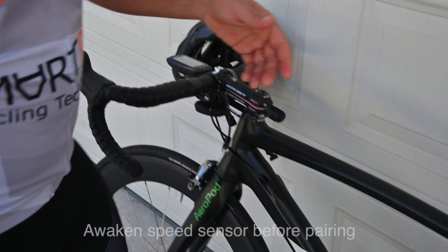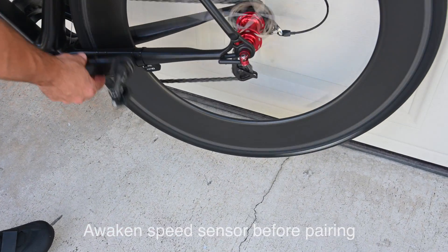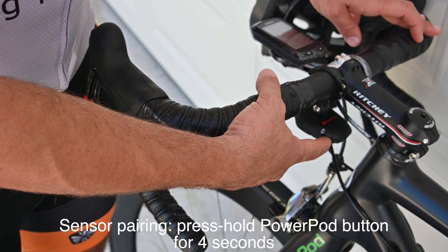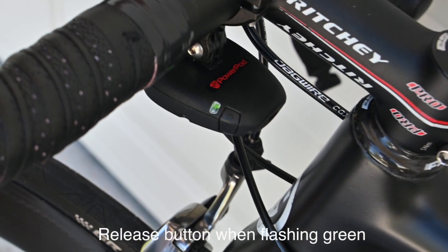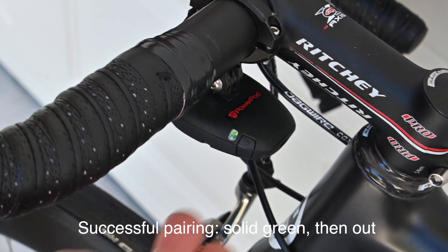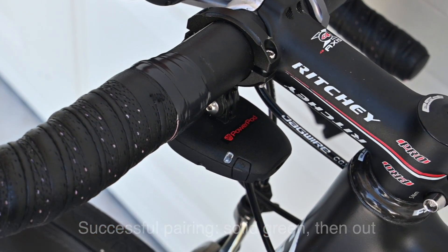Next, wake your speed and cadence sensors to make sure that they're active. Force a pairing of the PowerPod Lite V3 by pressing and holding the button for approximately 4 seconds until the LED begins to flash green. Notice successful pairing by the brief solid green light, and then the light will go out.